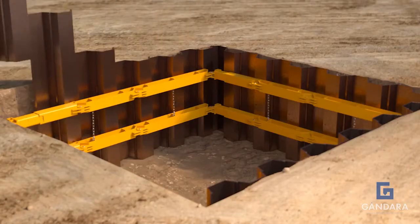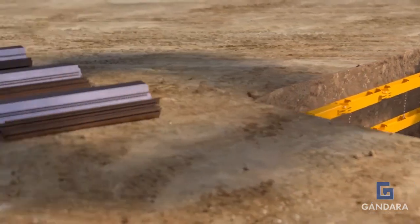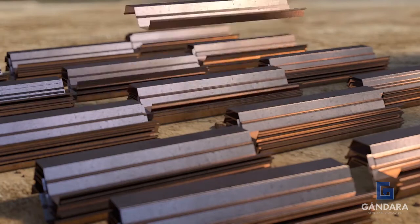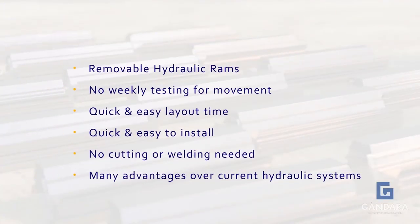Our bracing system is designed to be used with steel sheet piling and trench sheeting, of which we hold a vast quantity in stock. This means we can deliver to your job site in minimal time, again saving you time and money.